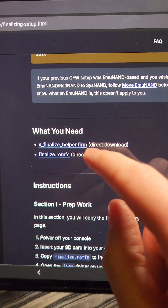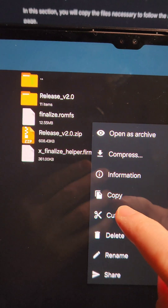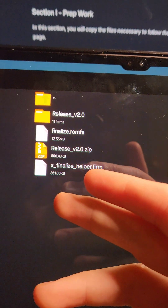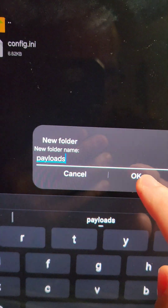Then we're going to go to the written guide linked in the video description and download these two files: the finalize ROMFS, which we'll copy to the root of the SD card, and the finalize helper. In the SD card, go to the Luma folder. If you don't already have a payloads folder, press the plus button at the top, type the word 'payloads,' and press create. Then paste the finalize helper file inside that folder.